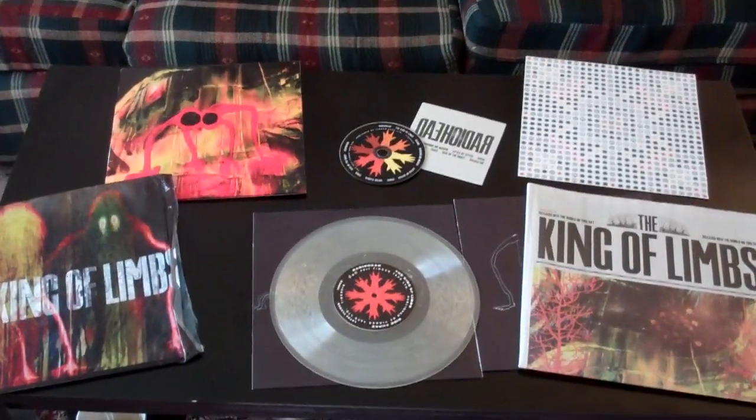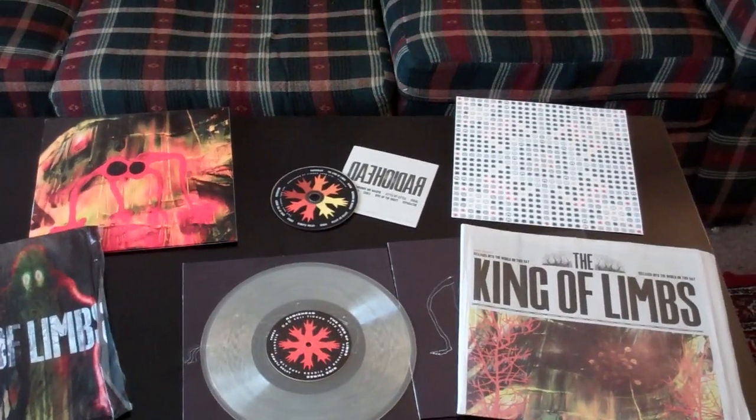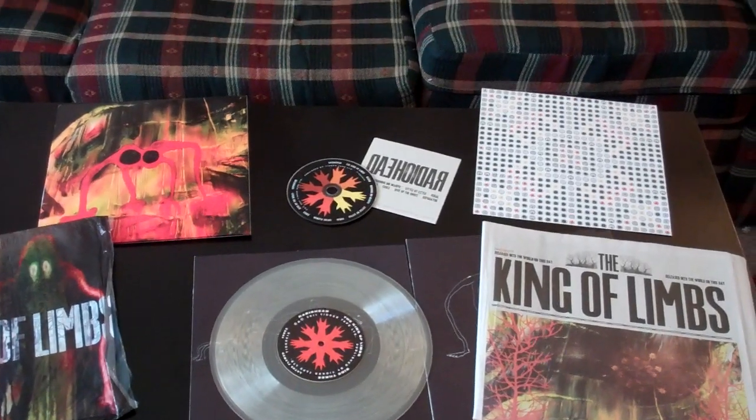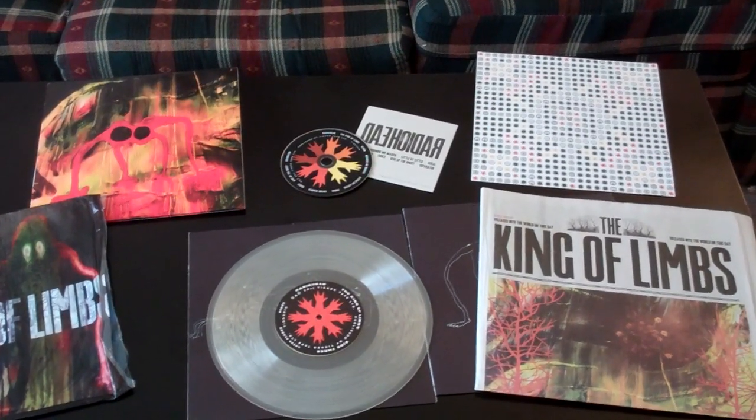I'll get an aerial shot. Thanks for checking it out. If you happen to see this at your record store at a reasonable price, swoop it up, because this is a gold mine. Alright, thanks YouTube. I will see you later. Bye.